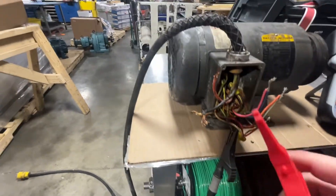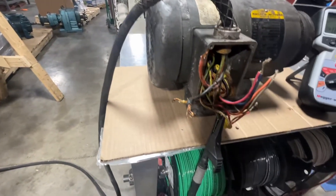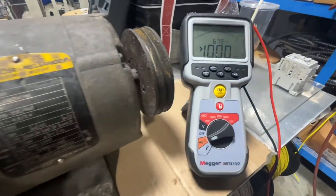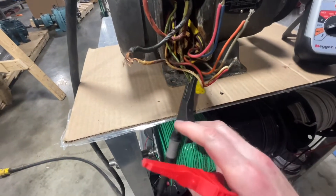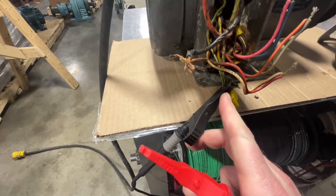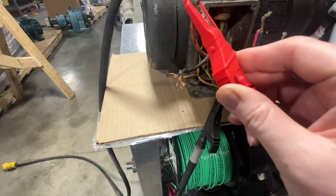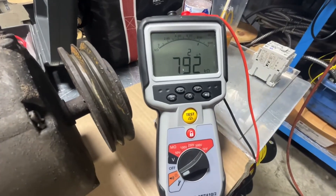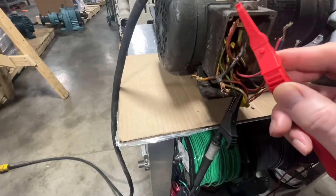Now what I want to do is check the power cord on this motor. We're going to leave the meter on resistance mode and put the black lead on the grounding conductor. I'm just going to verify if this cord is good and see what the readings are. I've got the black lead on the green conductor and we'll put the red lead on the first conductor — the red wire — and we are reading roughly 797,000 ohms to ground.